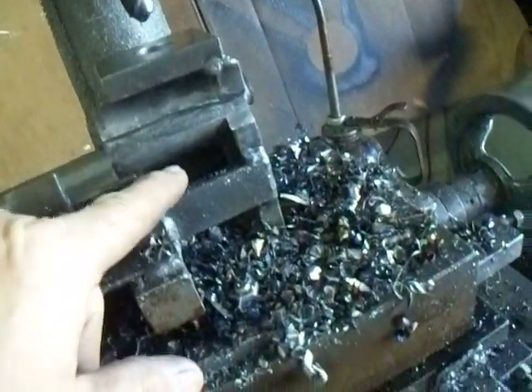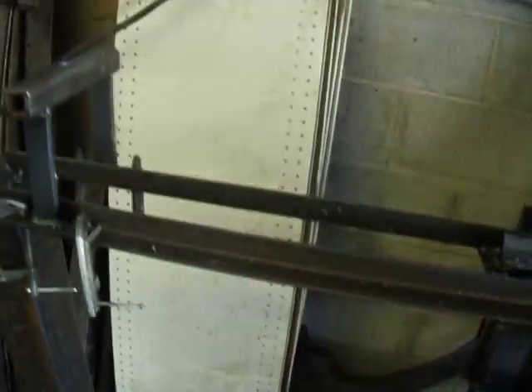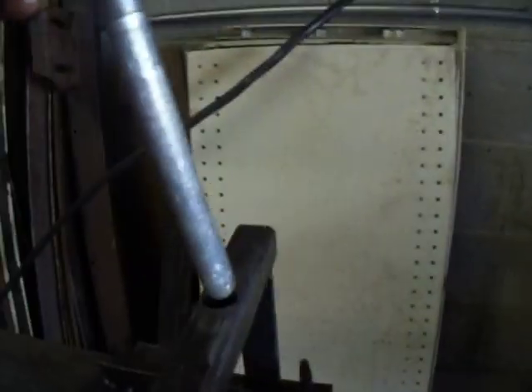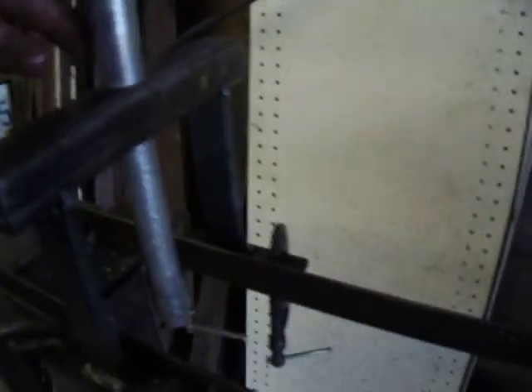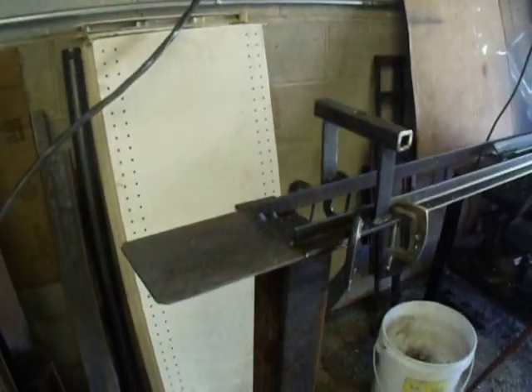This is drilled all the way through, right here. Clamp to hold it down. And then we have this guide pin, which drops through when we turn the pipe around. I'll show you how it works.